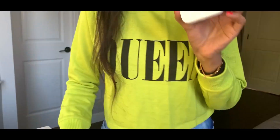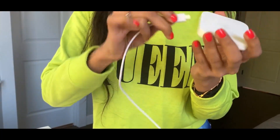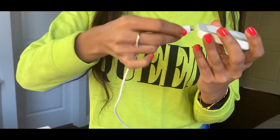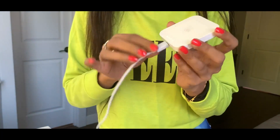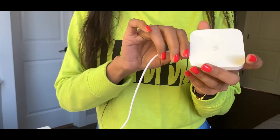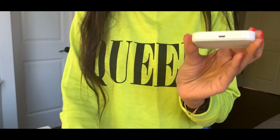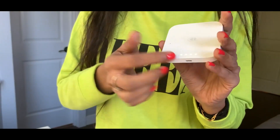The very first thing in order to start using the reader is to charge it. This charging cable goes right here. Ideally it's meant for a full day's work after the first charge. There's a way you can check the charge level — you press this tiny button and see the indicator lights.